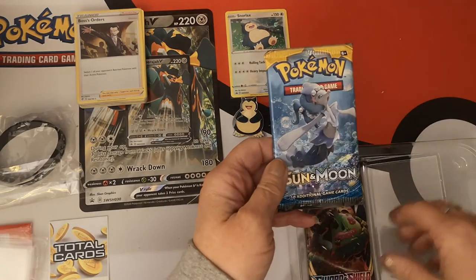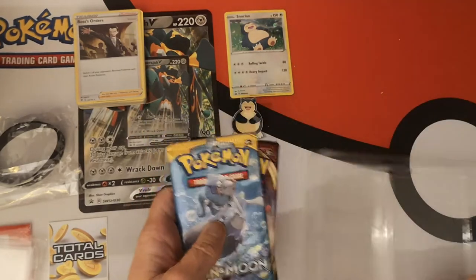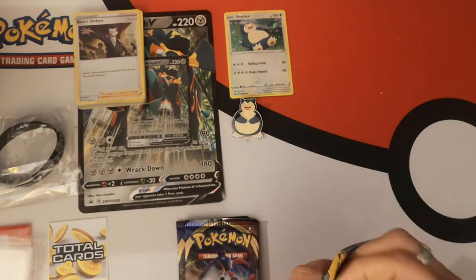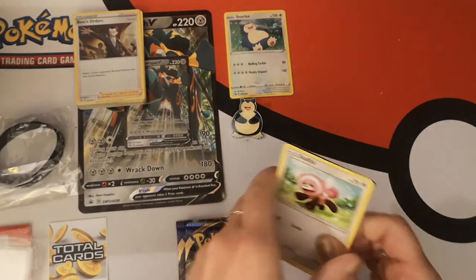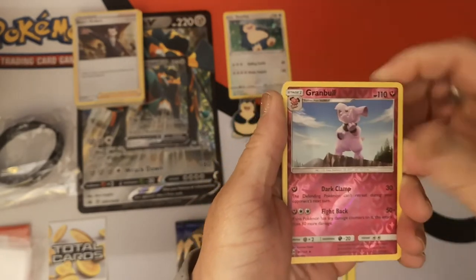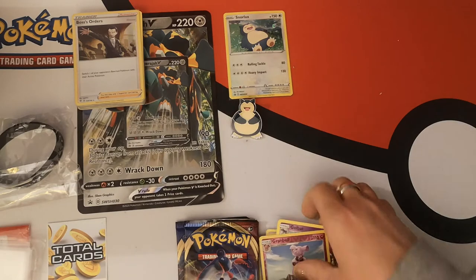We have our one Sun and Moon base set and two Sword and Shield base set packs. Let's see if this is going to be any good. Sun and Moon — it's been a very long time since I opened this set. We have a Stufful, Mareanie, Duosion, Vulpix, Lilipup, Reverse Holo Granbull, and a Masquerain Regular Rare. Dark Energy, Poliwhirl, Dragonair, and a Golbat. Nothing in that one, but that's fine.